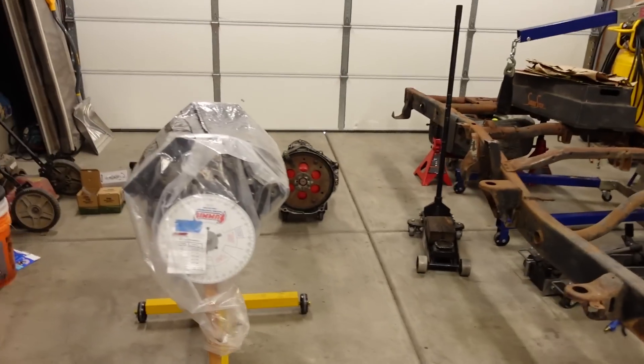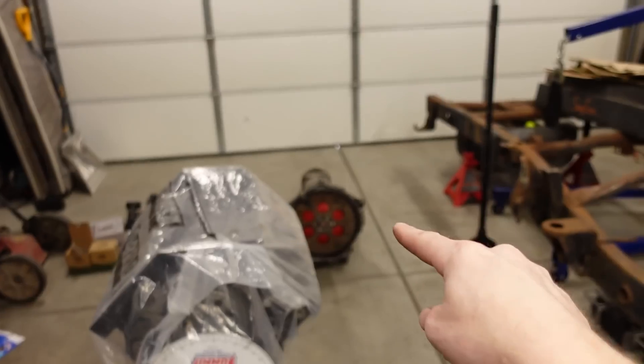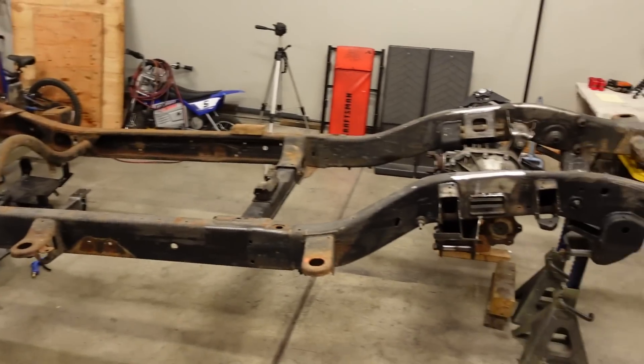Can you actually fit a 535 cubic inch big block Chevy into a late model four-wheel drive Silverado? We're going to find out today because it is motor mount day. We're going to try to actually get our short block mounted up to a 4L60 — not the final transmission — but we're going to get those two mounted together and get it in the chassis.